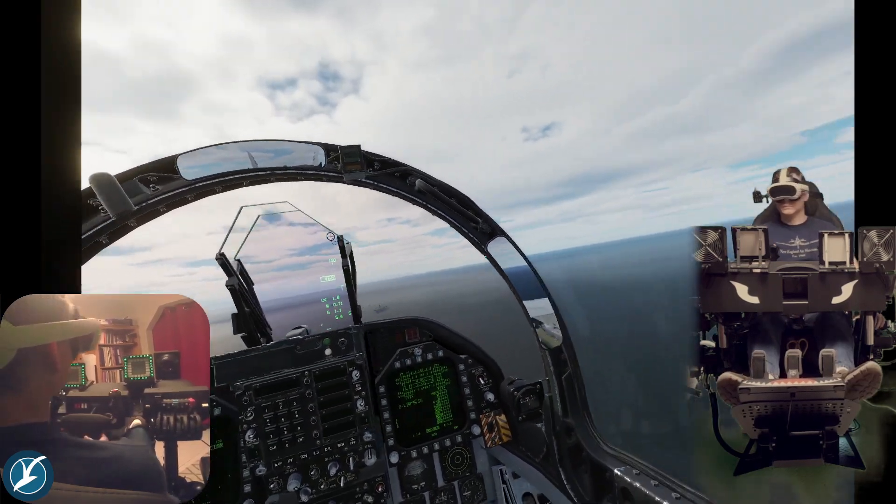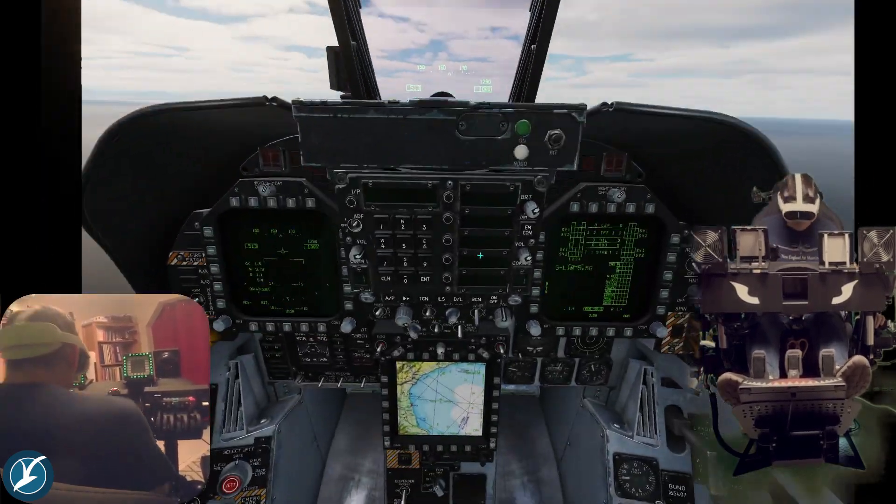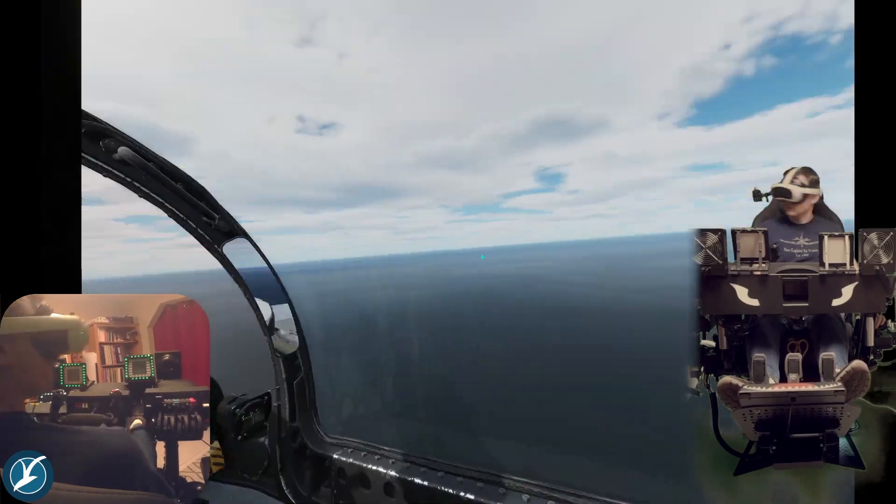Here are some shots of me moving within the cockpit with motion compensation turned off. If I push my head far enough, I'll actually be popping out of the bubble.